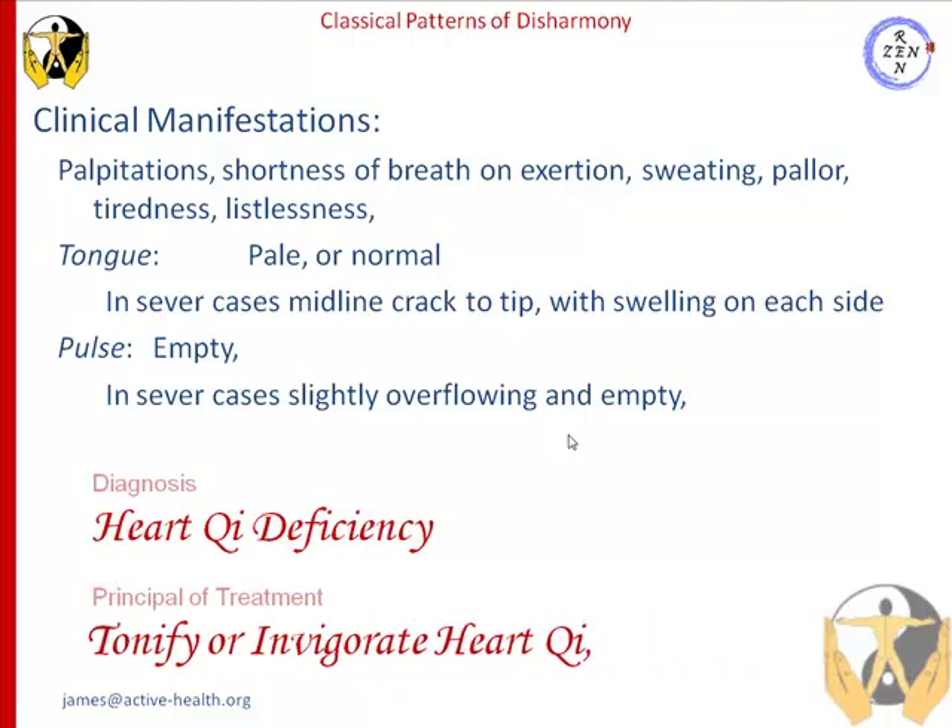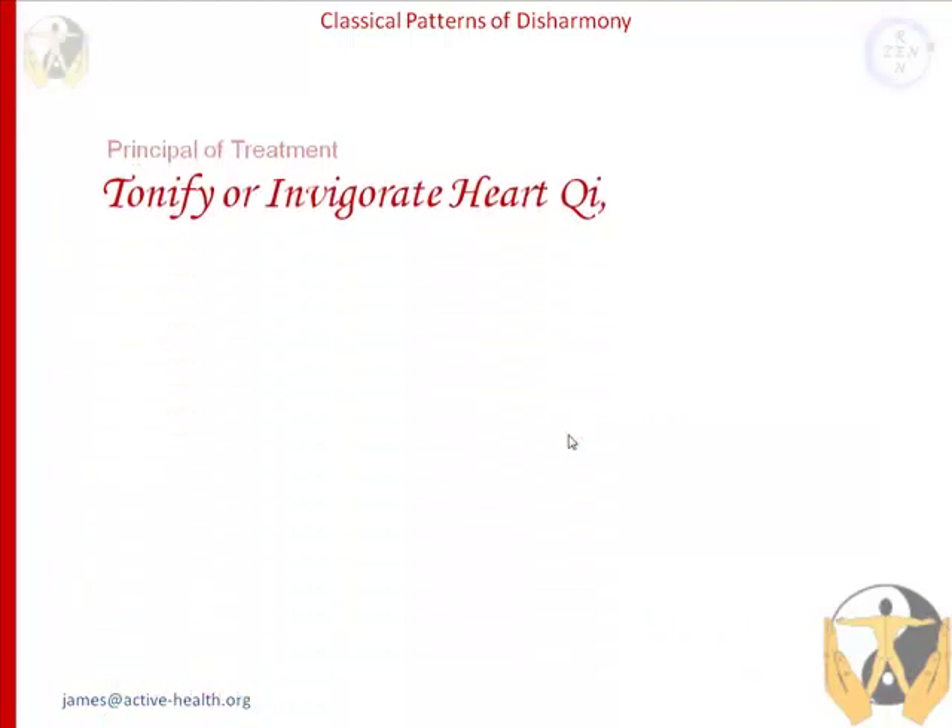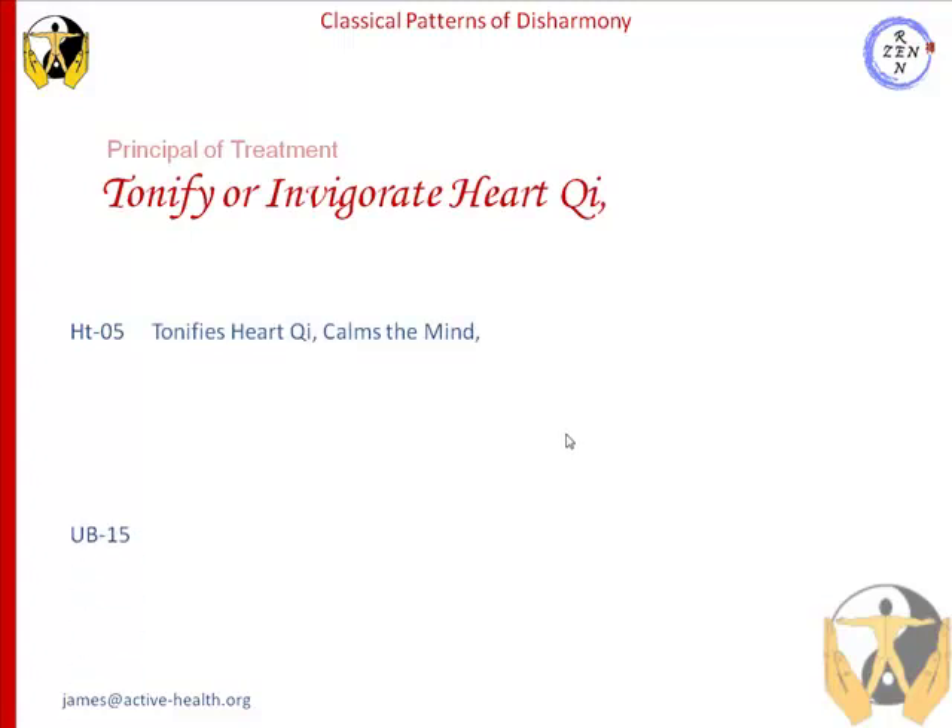So, how are we going to do that? The next step, from our principle of treatment, is we choose a selection of points. The first point we choose is heart 5. Heart 5 tonifies heart chi, and it also calms the mind.